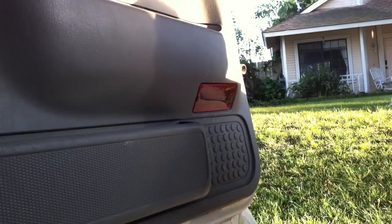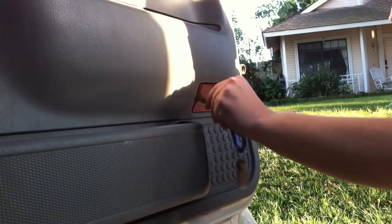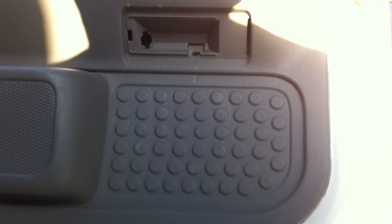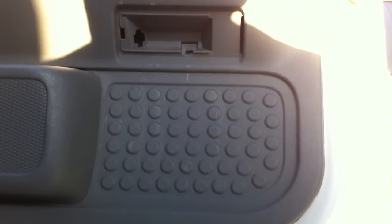Next, you're going to have to remove these little reflectors with the lights behind them. You can take a flathead screwdriver — I'm just going to use my key. Normally behind here there will be a light bulb and a small 8mm screw. Mine have already been removed from the last installation, so I'm going to go ahead and skip that.